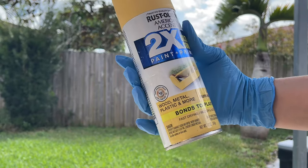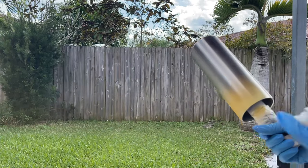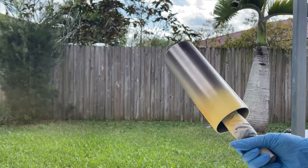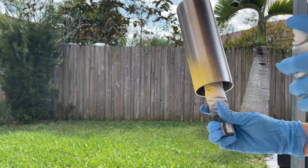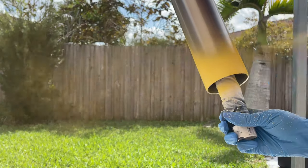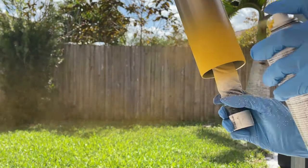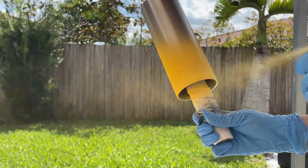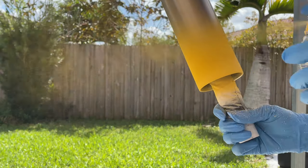Next, I'm going to spray paint the base of my cup using Rust-Oleum's Summer Satin, which is this yellow color, and Coral, which is a really pretty orange-y coral color. I'm going to create an ombre effect using both colors, lightly spraying my cup in short bursts while tilting my cup to help create a blending effect.